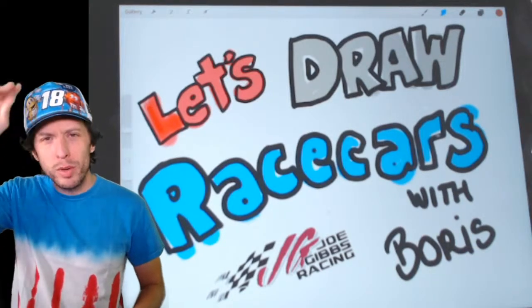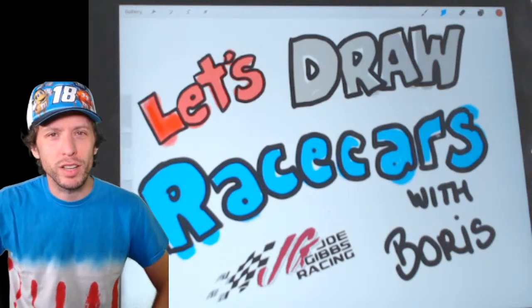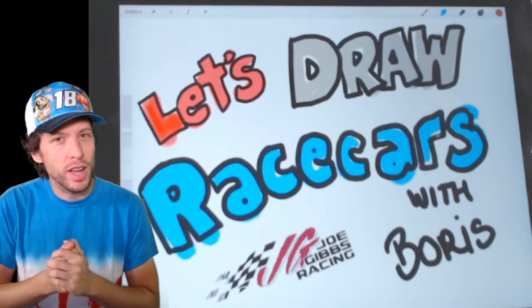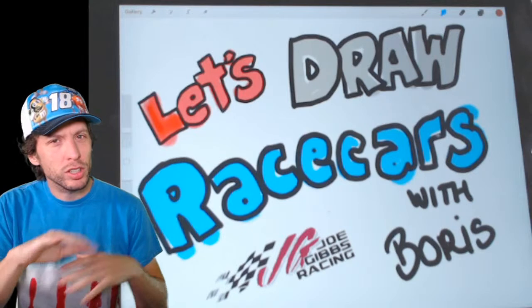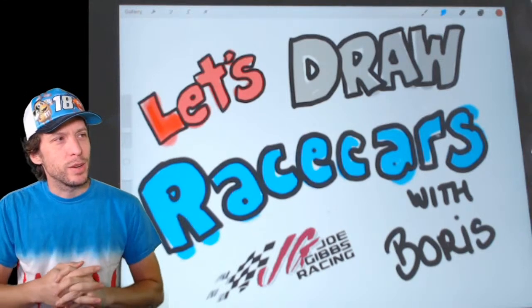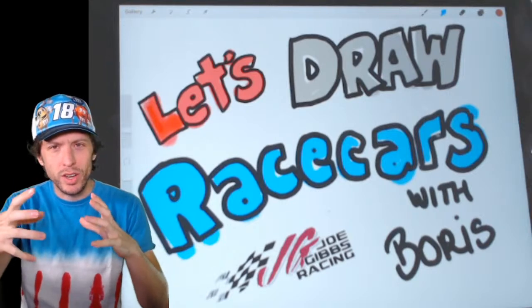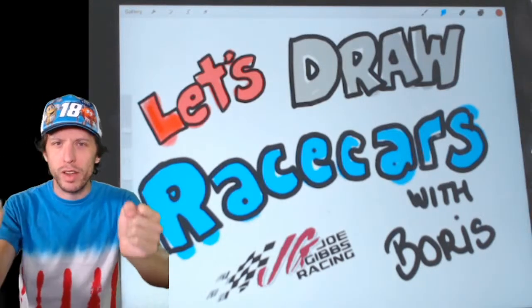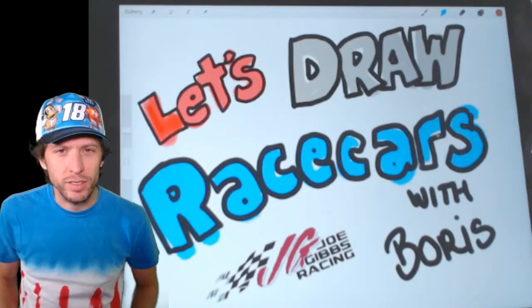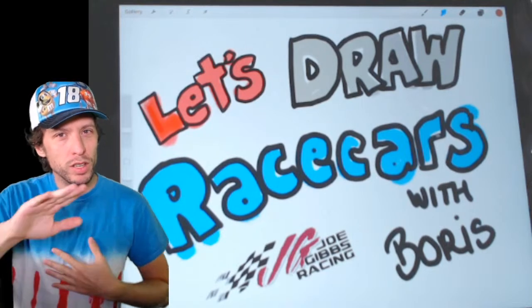Got my blue Kyle Busch M&M's hat on here, showing my support. It's time to draw. If you've just joined us for the first time, we draw every weekday, usually at noon Eastern — a little earlier today — but we draw race cars. And that's what we're going to do today, except today we're going to go inside the race car. We're going to draw the race car driver, looking straight on as he or she is racing down the track. That's an angle we've never drawn before, so we're all going to learn here together.